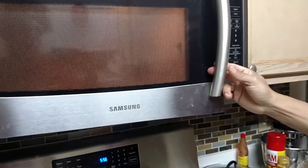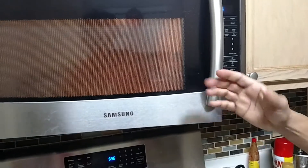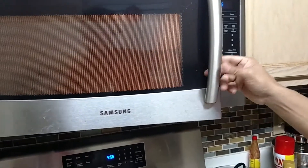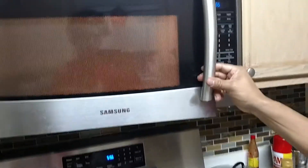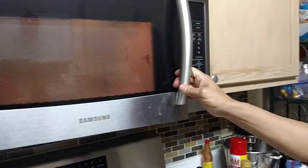We have a problem with the microwave — we use it and it keeps running even when the time goes off. I started looking around and got some suggestions from YouTube, so thank you guys.